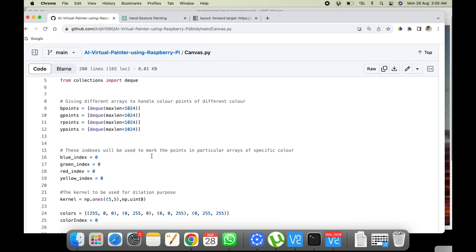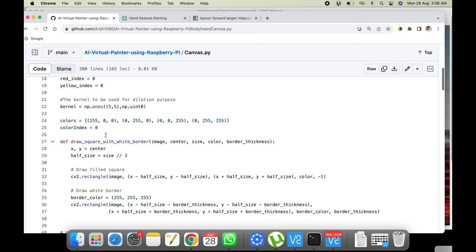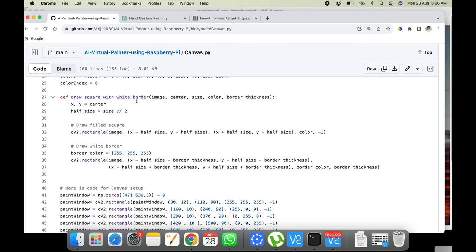The blue_index, green_index, red_index, and yellow_index variables track which deque in each list is currently active. We also define the colors: blue, green, red, and yellow. The color_index variable tracks which color we're currently painting — 0 for blue, 1 for green, 2 for red, 3 for yellow. There's also a draw_square_with_white_border function for creating the color selection boxes visible at the top.